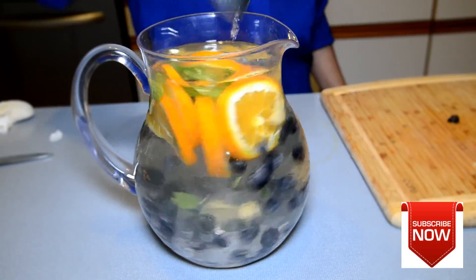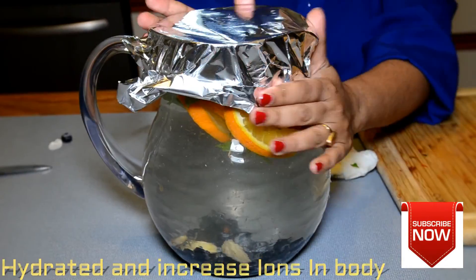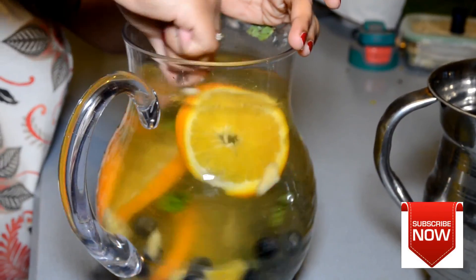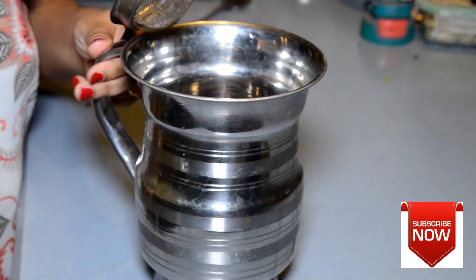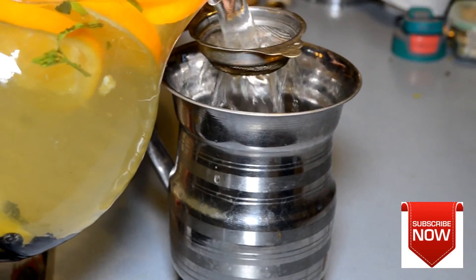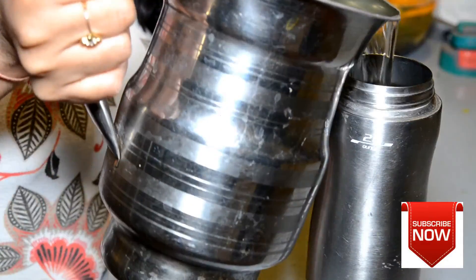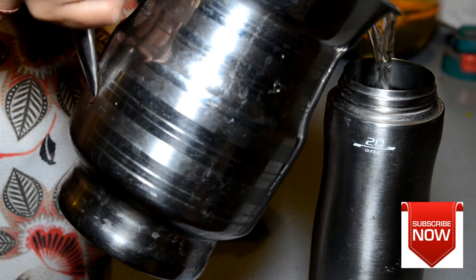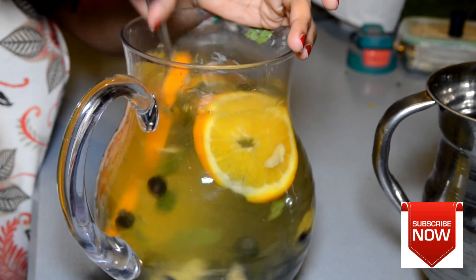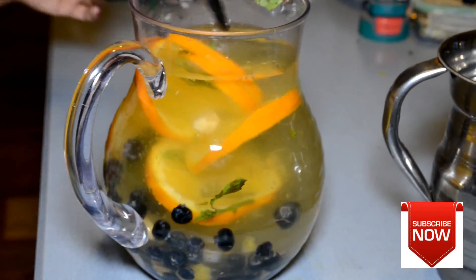If you want, you can add a little sugar or a little bit of lemon juice for the kids if they don't like the taste plain. I make them the night before so they can use it for school the next day. I cover it with foil to prevent contamination. The next day I stir it nicely, strain it so there are no leaves, and transfer the water to my kids' bottle, my bottle, and my husband's bottle. After the water is finished, you can eat the fruits left in the jug — they're a really good source of fiber.